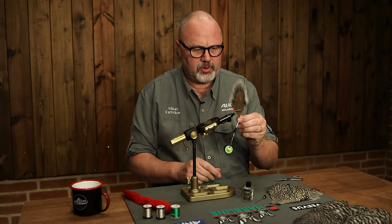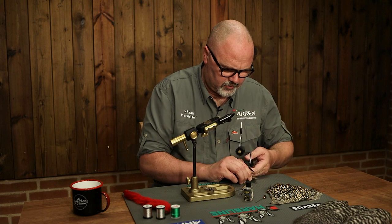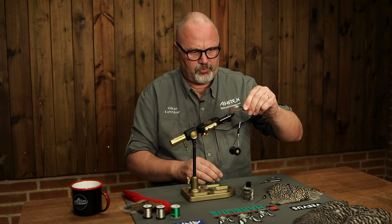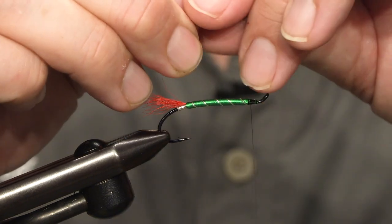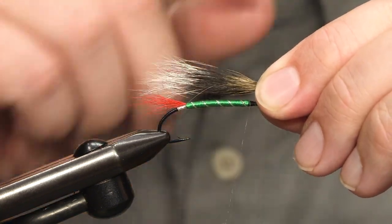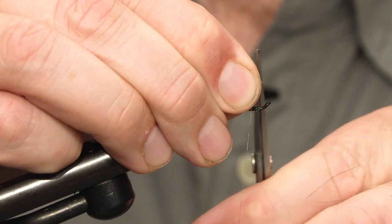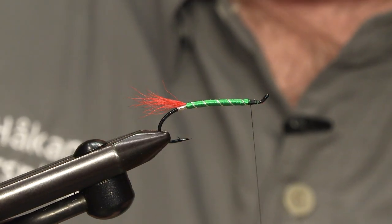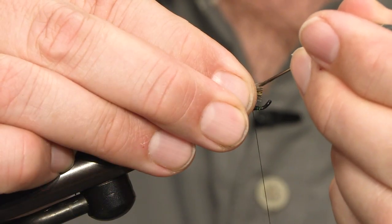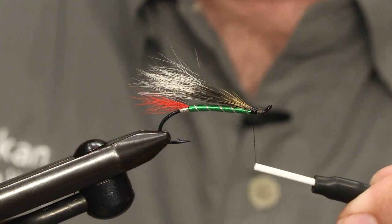As I said, the wing will be hair and I'm using just grey squirrel hair. I cut off a nice bundle, hold the tips, and pull off any hair that's too short. I measure the length of the wing — it should reach the tip of the tail or even a bit shorter — then cut off the end. To secure squirrel fur I use some varnish before I tie it in; this will secure the wing better. Then just tie it in.